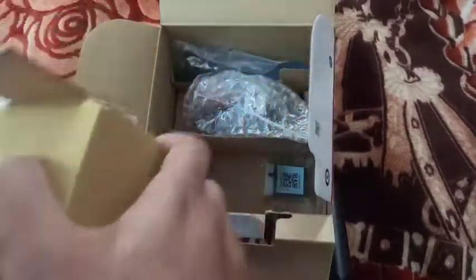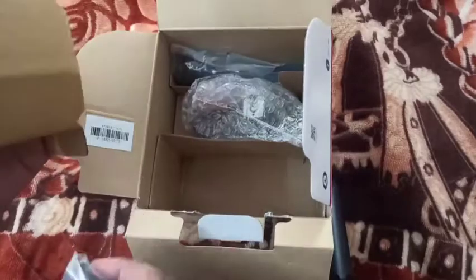This is the sample card. This is a battery.